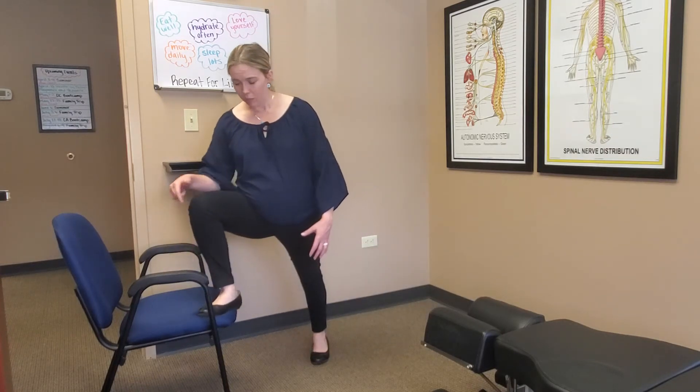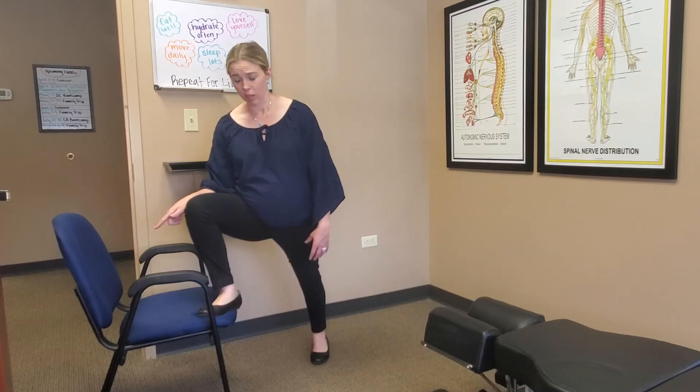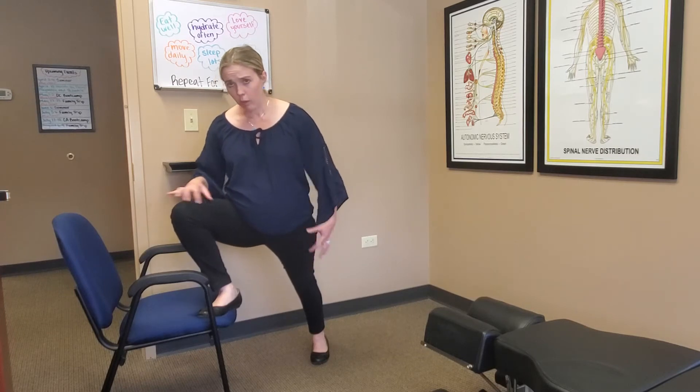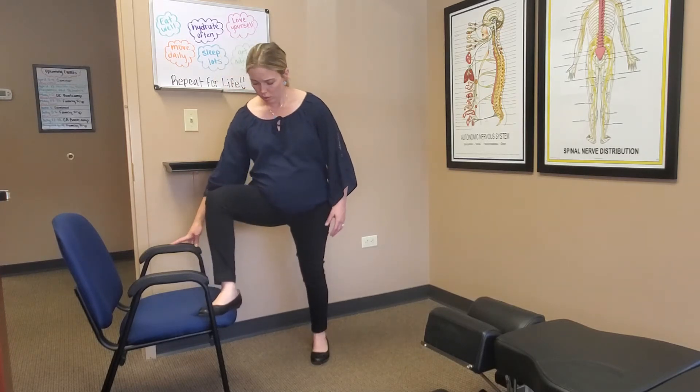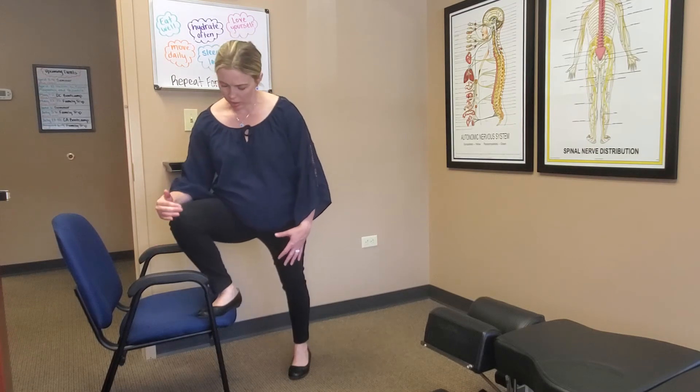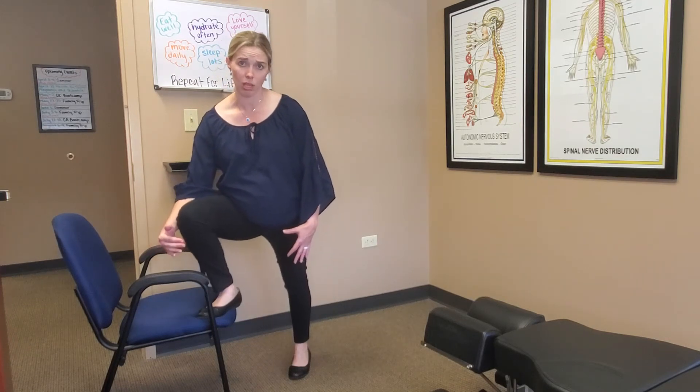and then you're going to lean in. Make sure that knee's going out. You don't want your knee coming in like this — you're going to go out. This really helps open up this area. You also want to make sure you're not too close, because you're just going to end up having your knee past your foot, and you don't want that.